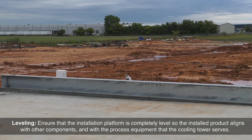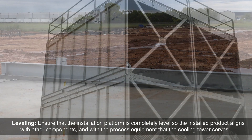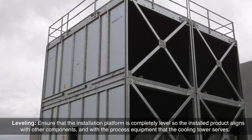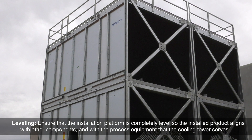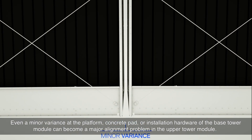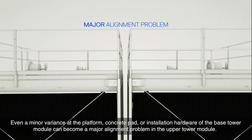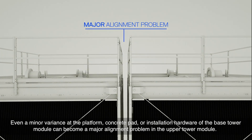NC leveling: ensure that the installation platform is completely level so the installed product aligns with other components and with the process equipment that the cooling tower serves. Even a minor variance of the platform, concrete pad, or installation hardware of the base tower module can become a major alignment problem in the upper tower module.